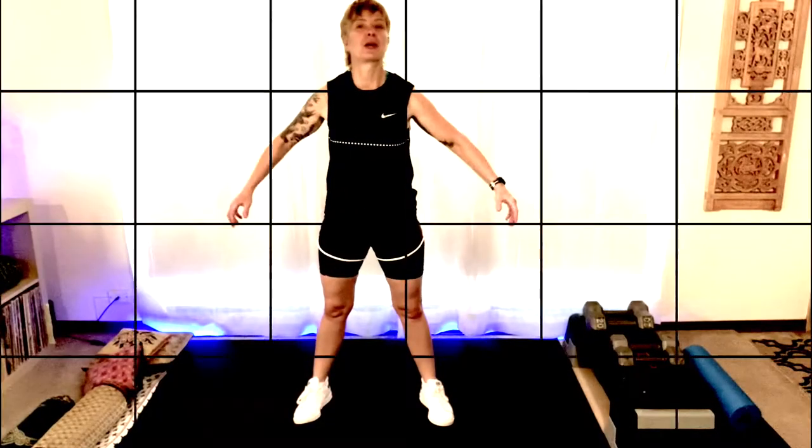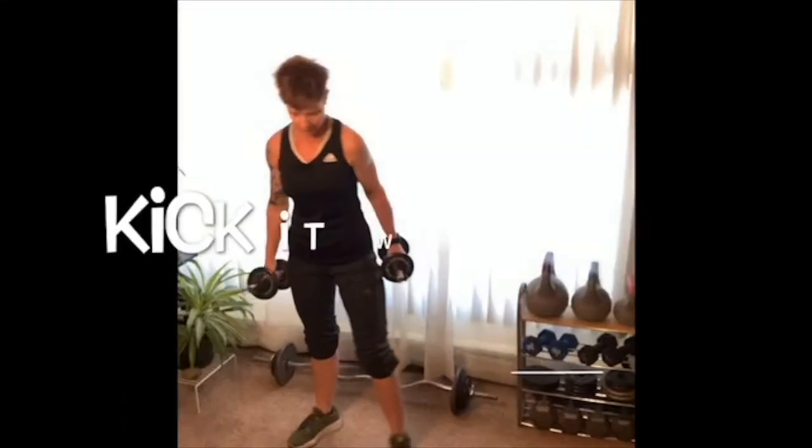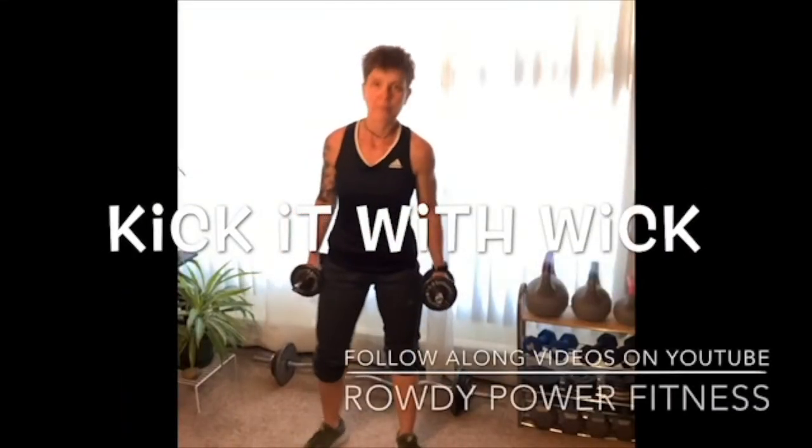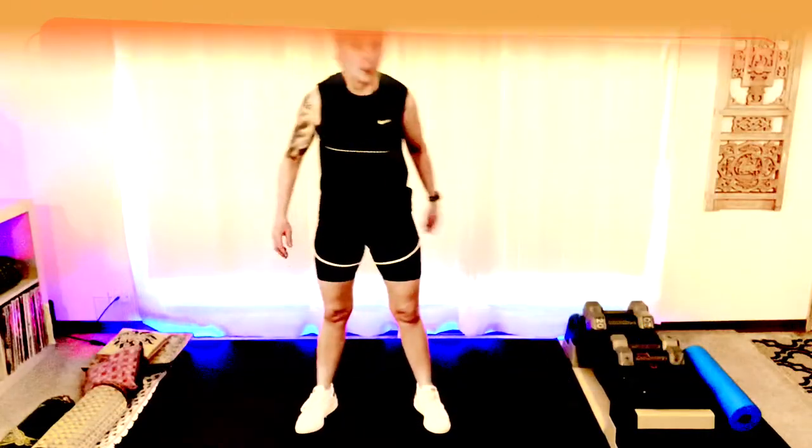Three different squats that are gonna tag the side. Everybody welcome to another video, we're gonna start out.